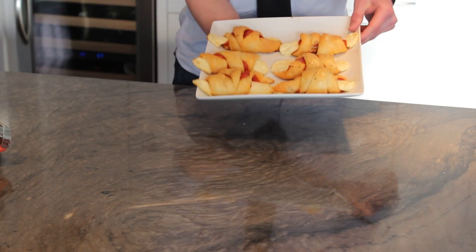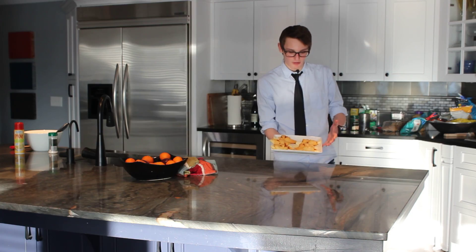Hey, my name is Simon Clark and today I'll be showing you how to make a simple easy snack, these pepperoni rolls.